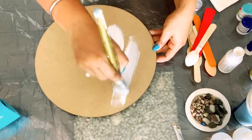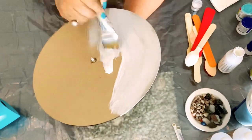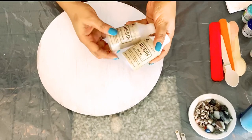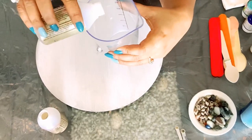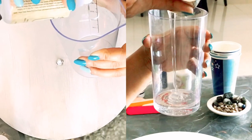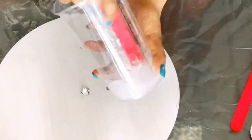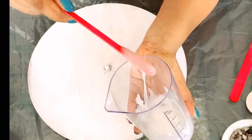First, I will prime the base using white chalk paint. Priming the base is always important so that you can use whatever colors you want and highlight them. Next, take the two resin bottles — clear resin and hardener — and following the bottle's instructions, mix them in a ratio of one to one.